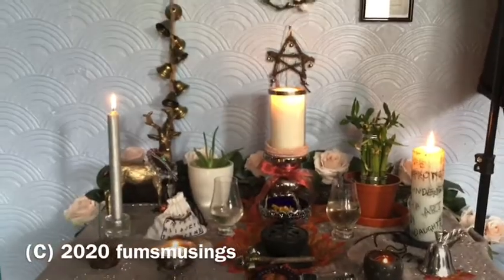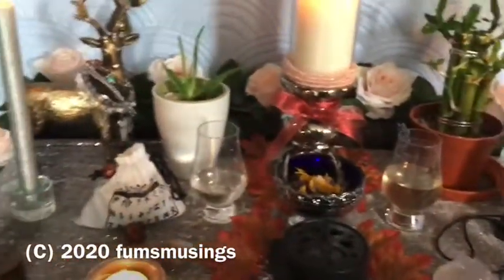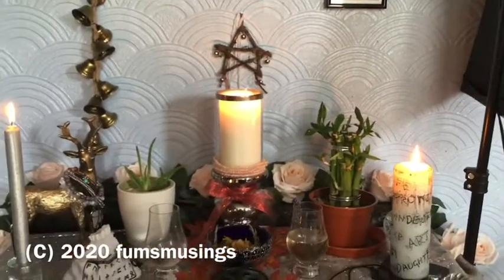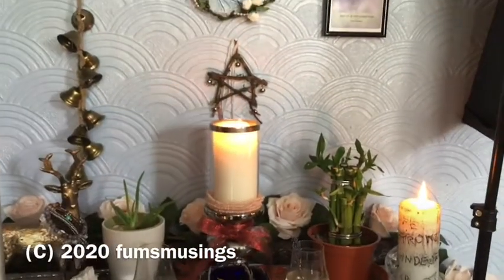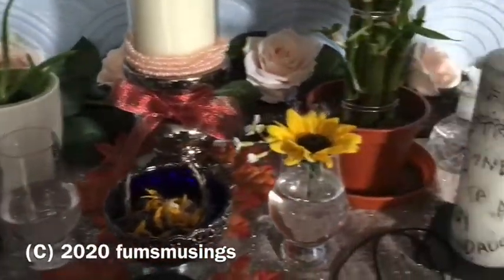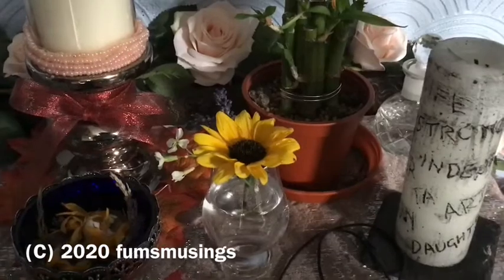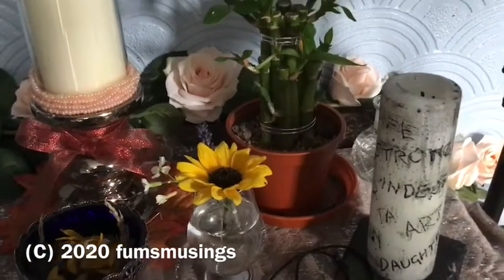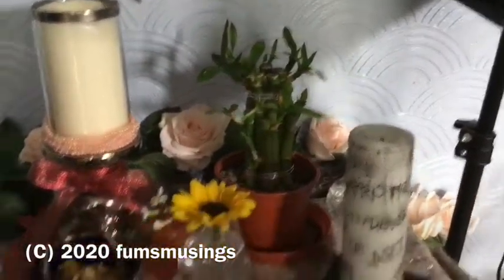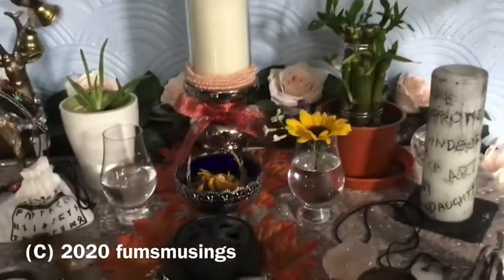So that's my altar this morning — excuse the disgusting glasses, I've got to wash them. Then I'll go find some more flowers to go in the glasses. There you go, refresh the water, and here's some flowers I got from the garden to go on the altar. I've just watered my aloe plant and my lucky bamboo, so they're both on here as well. Yes, that looks better.